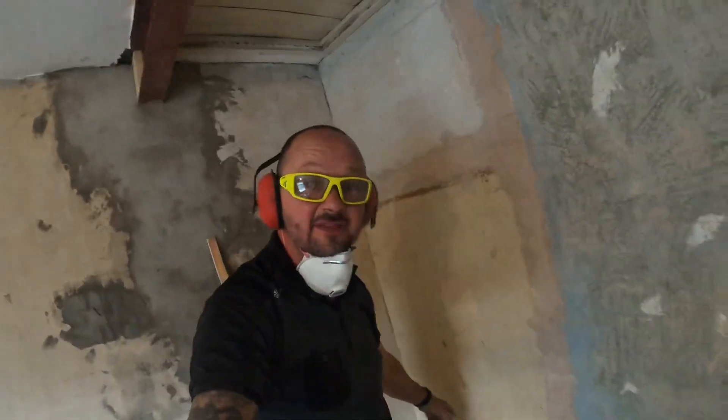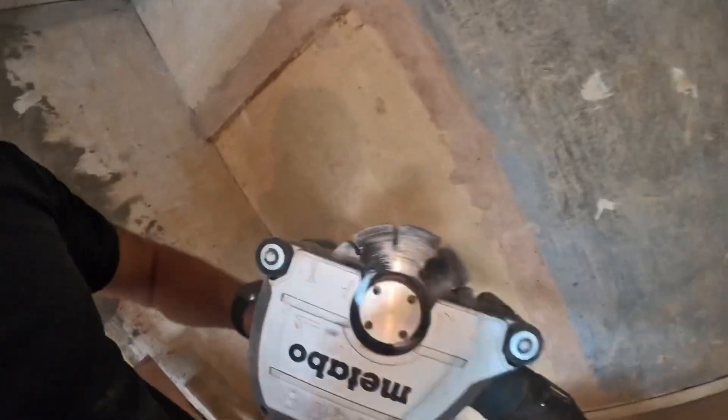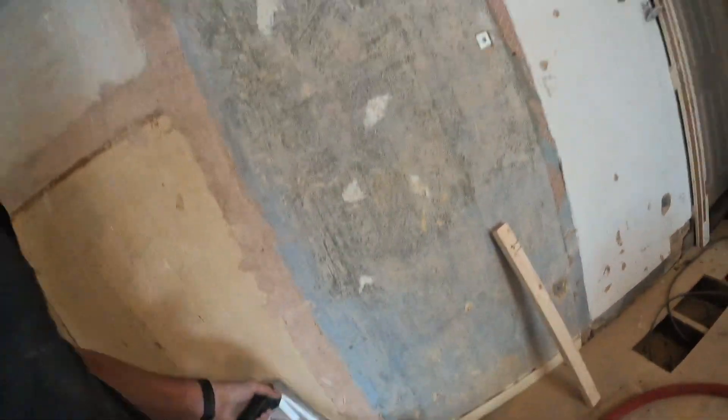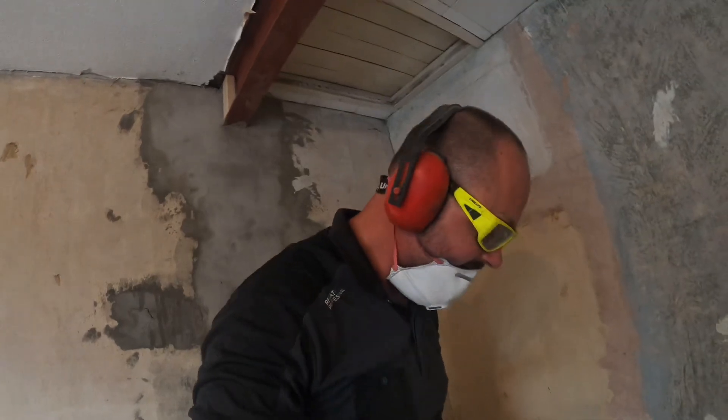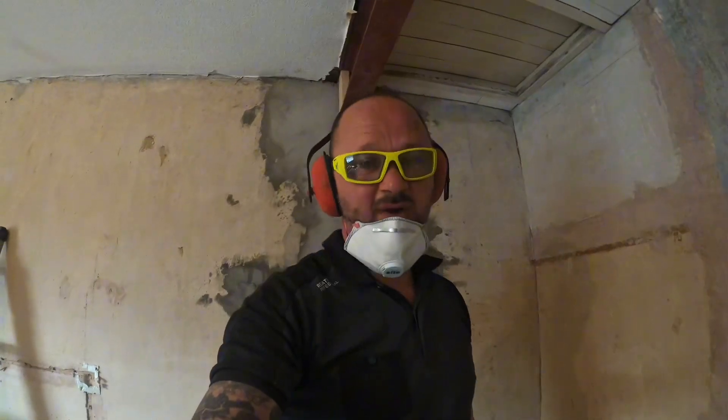For these two sockets down here, they're going to be USB so I have to set the chaser to a depth of 40mm because I want to get them nice and deep — I want to get 35mm boxing in. It's a bit of a nightmare this stuff, but get it nice and deep so we can get a decent 35mm boxing, and then 20-25mm chases down to the floor, enough to get a bit of capping in with the cable. Let's do these.